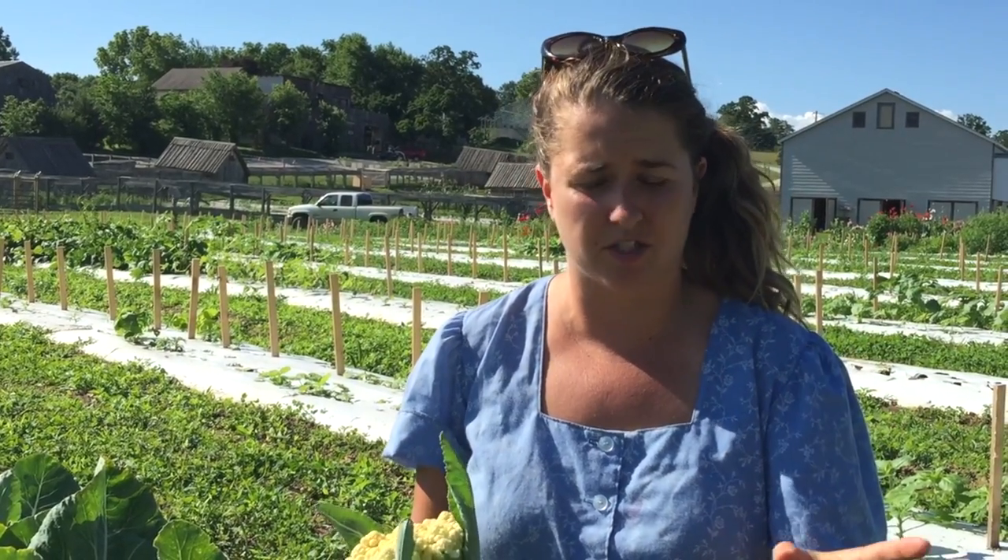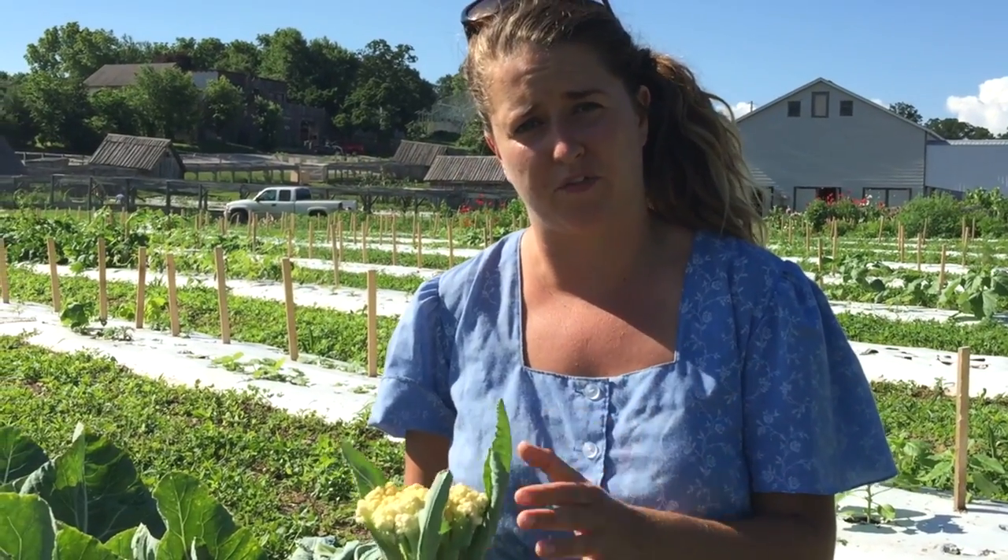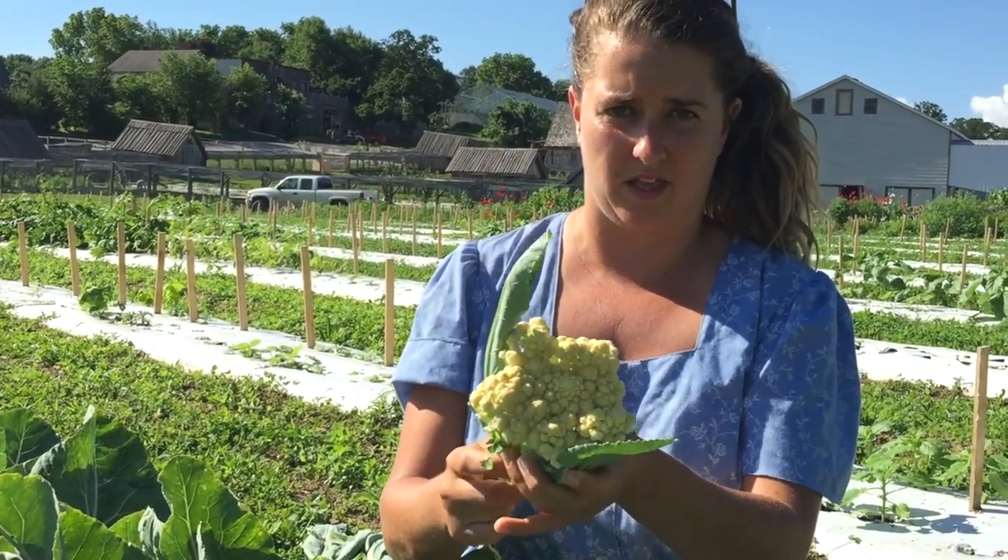Right after that last frost, you want to plant cauliflower once a week for four to six weeks. That way, if you have any major temperature swings, at least some of your cauliflower will still come out with good tight heads like this.